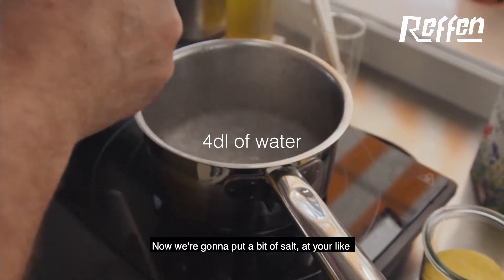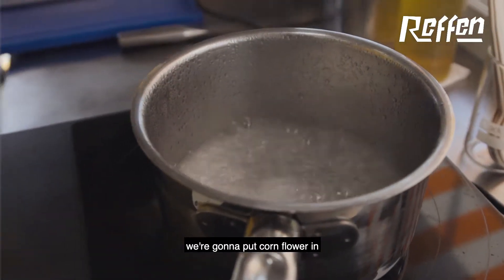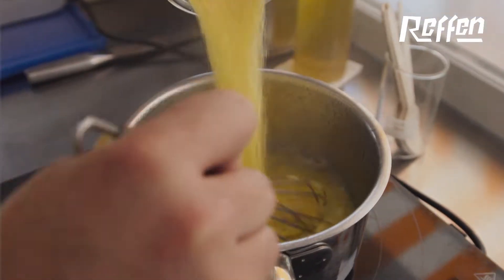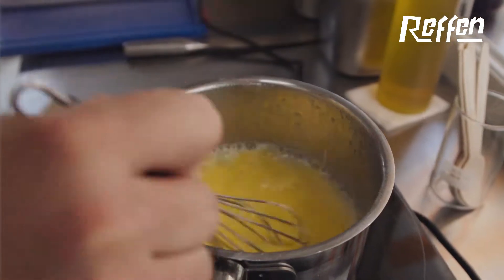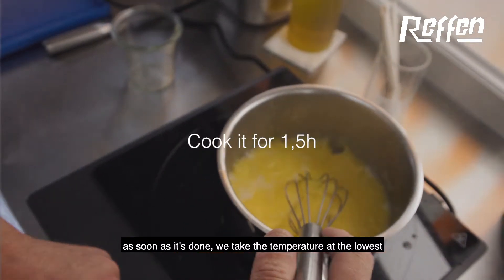Now we're gonna put a bit of salt that you like. We're gonna put cornflour in — make sure not to make any lumps. As soon as it's done we take the temperature down to the lowest.